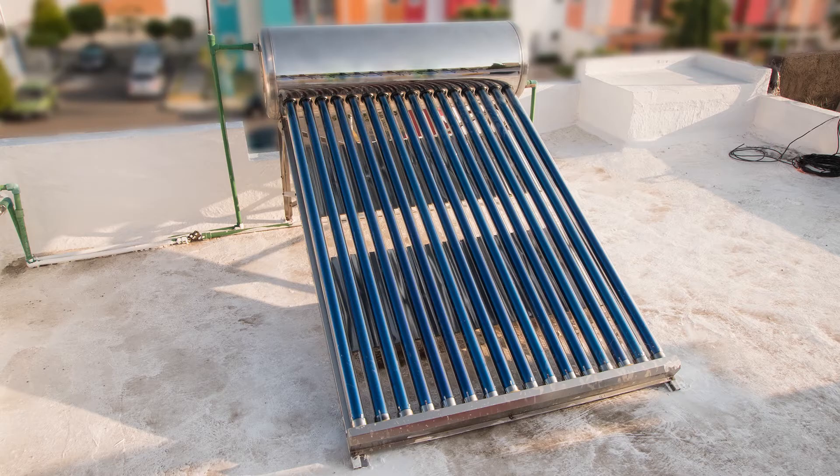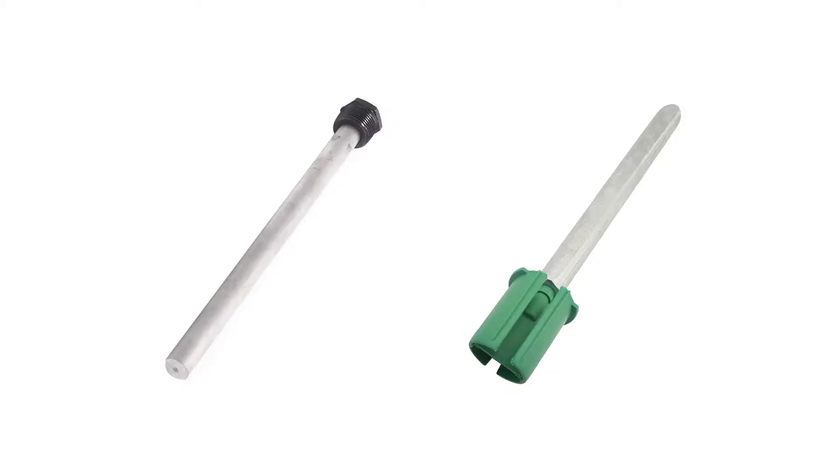I got up at first light to avoid the possibility of cracking the tube via thermal shock. Before starting the process, check your owner's manual to find out which type of magnesium rod you'll need to purchase.